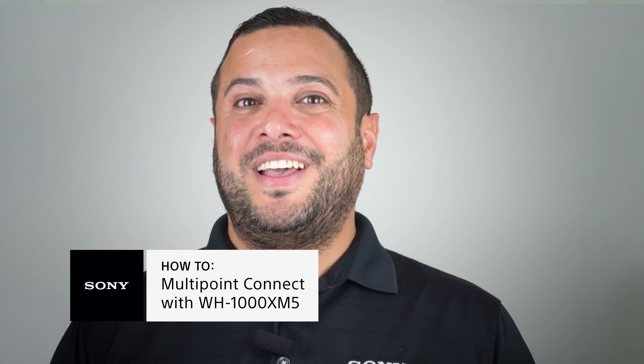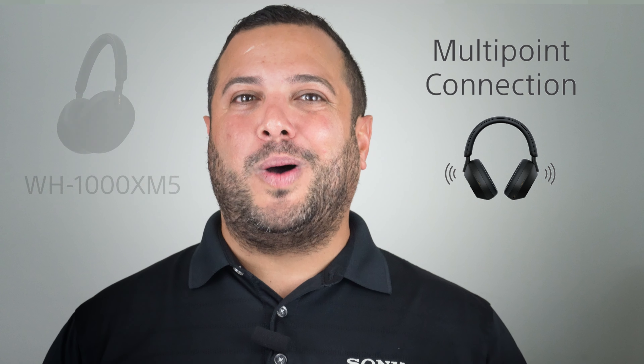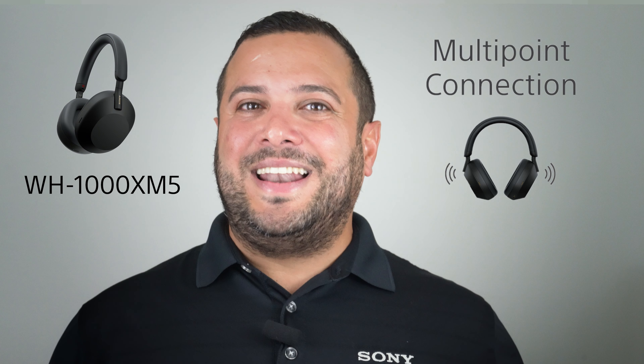Great headphones make all the difference because great audio is the lifeblood of entertainment. With so many devices, who wants to manually keep switching from one device to another? Multipoint Connect on the Sony 1000X Mark 5s lets you connect two devices at once so you can speak when you need to and listen when you want to. Hi, I'm Ander from Sony and in today's video I want to show you how to use Multipoint Bluetooth on the 1000X Mark 5s and how to connect your headphones to two different devices using the Headphones Connect app.